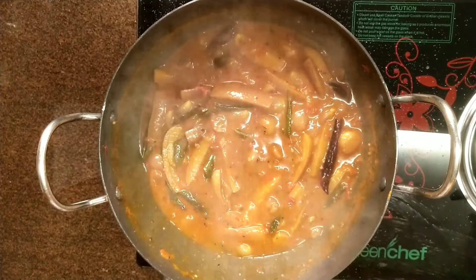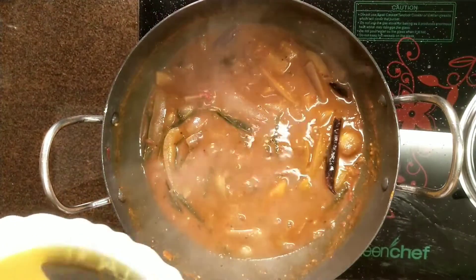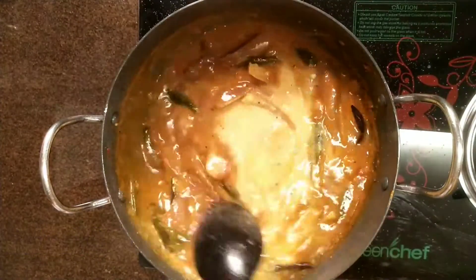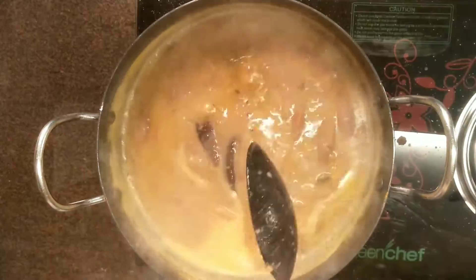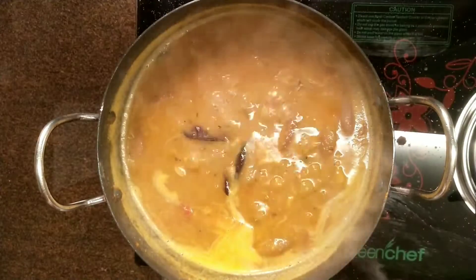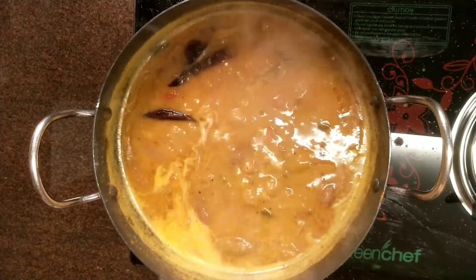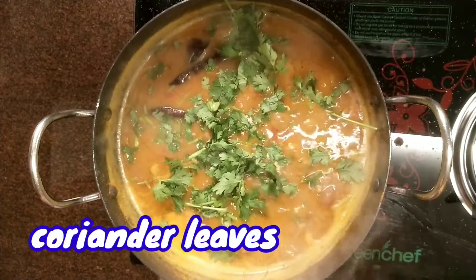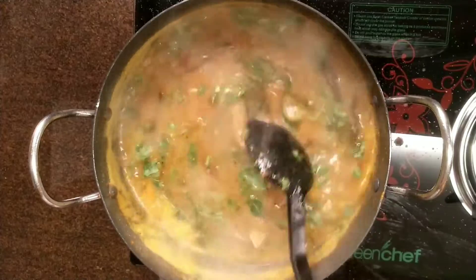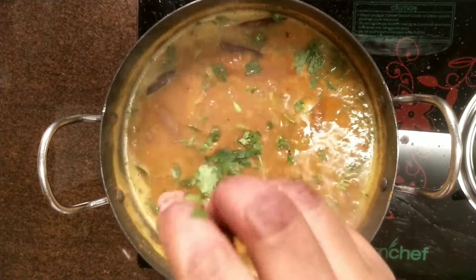Now we have to start — add 1 tsp of salt and mix it up. Add the sambar to the top. Add 2 tsp of salt. Put it in half, then add a little bit more salt. It's very good and great to have that flavor.